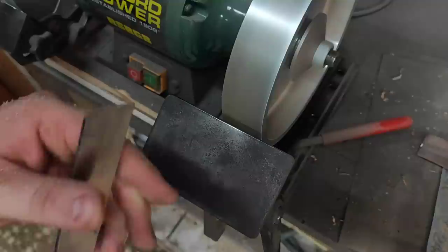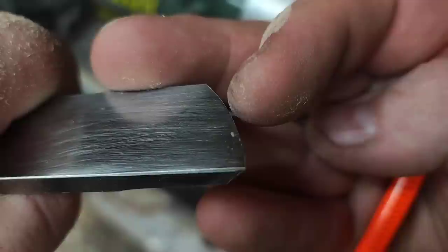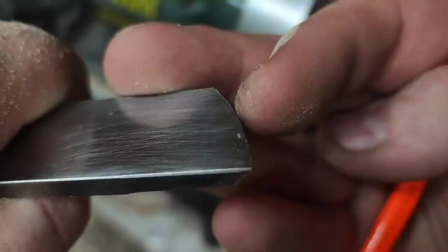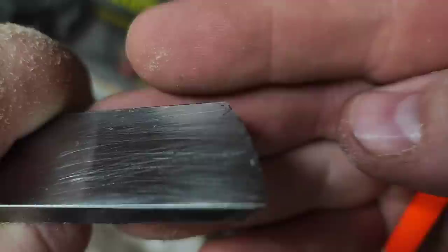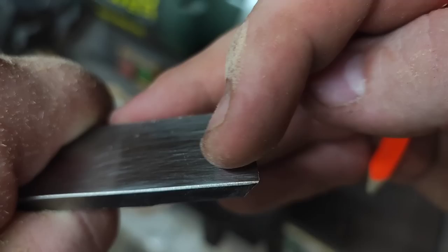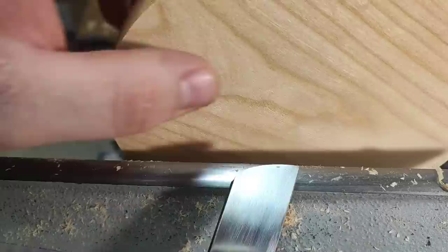Usually you can feel the burr if you just run your finger like this. Right here at the very edge — the tip — you can see this slightly raised thing, the burr. And if you go with the tool backwards you can see it scrapes — it depends on the lead. That's the magic part about scrapers.